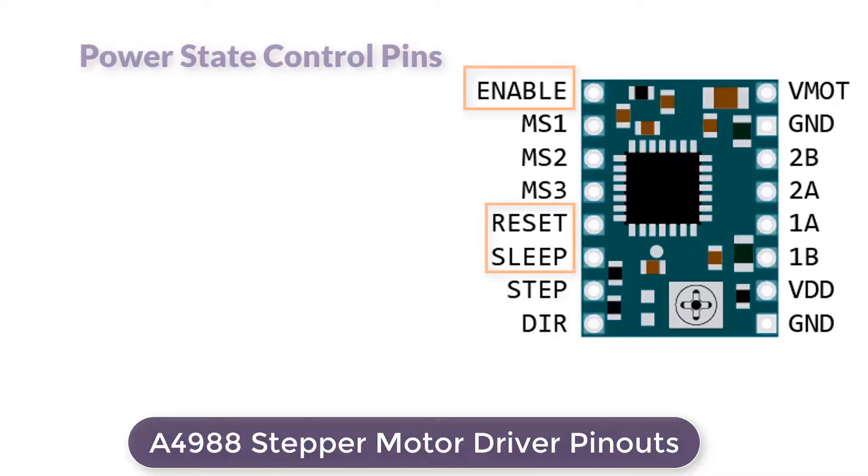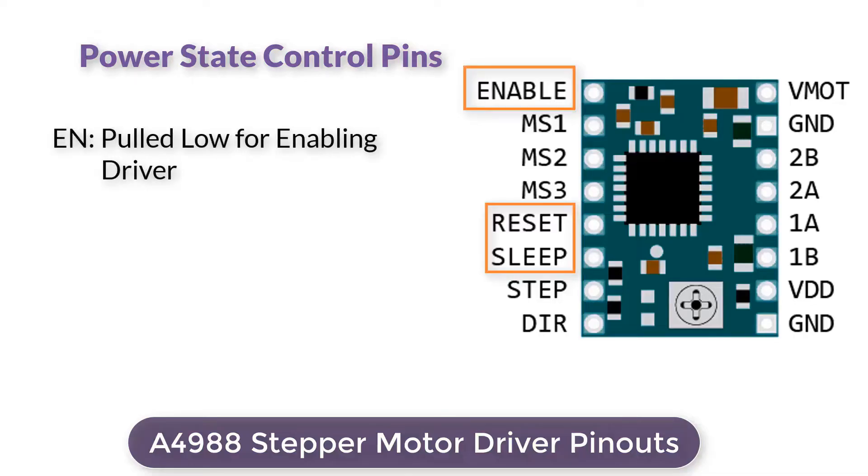The A4988 has three different inputs for controlling its power states: the Enable pin, Reset pin, and Sleep pin. The Enable pin is an active low input — when pulled low, the A4988 driver is enabled. By default, this pin is pulled low, so the driver is always enabled unless you pull it high.